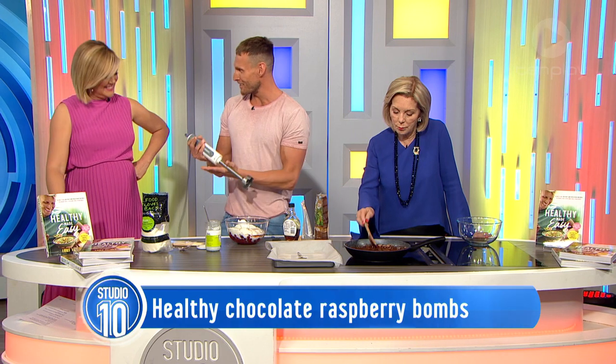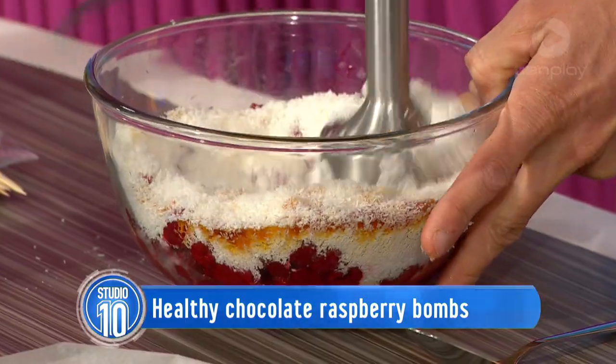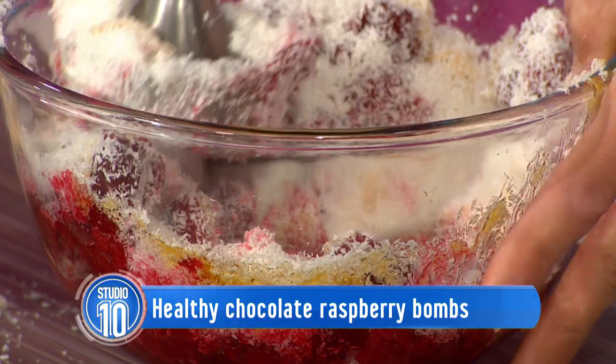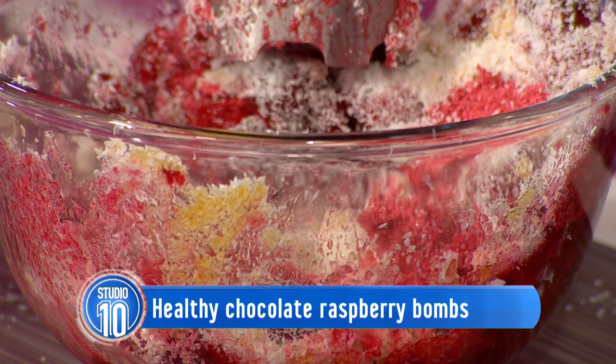You get a stick blender like this — or you could use a food processor — and put everything in like that, but I like to get my wrist into it. So we're going to give that a bit of a mix-up. I'm a bit of a messy cook. It's called rustic cooking. All you need is a bit of mess, serve it on a breadboard, and it's rustic.